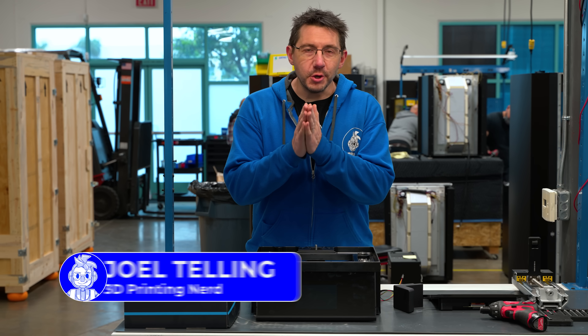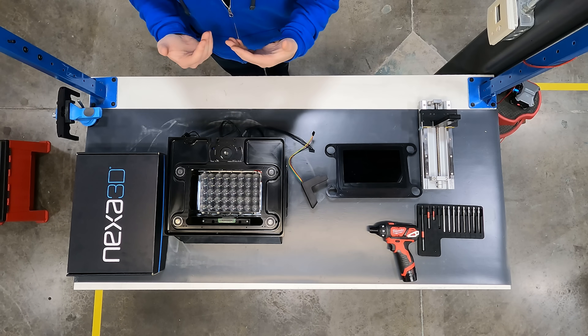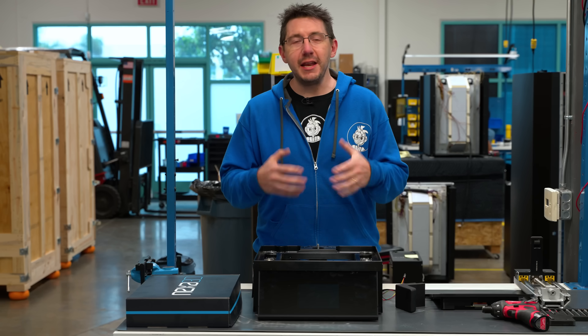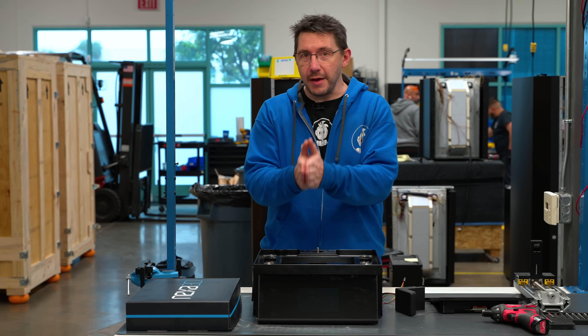We're here to show you what you need to see. This is the Zip. It's not fully assembled, and it's going to be my job to put it together. Nexa is allowing me to put it together while answering some of the questions you have about it.